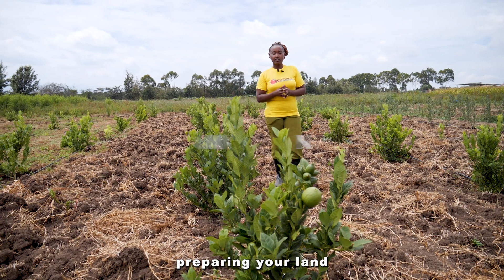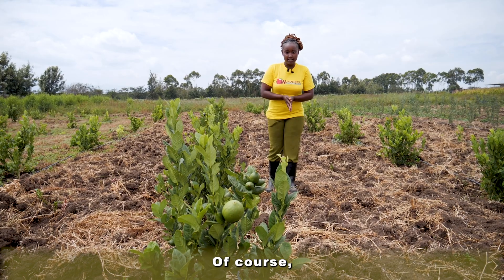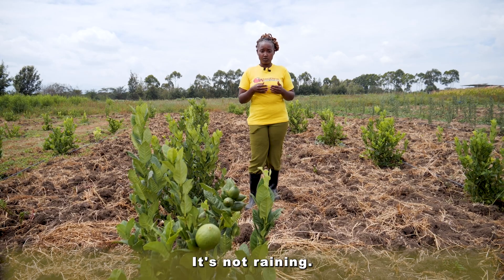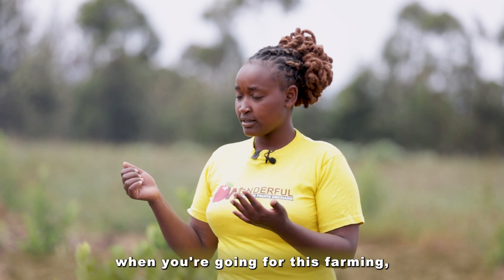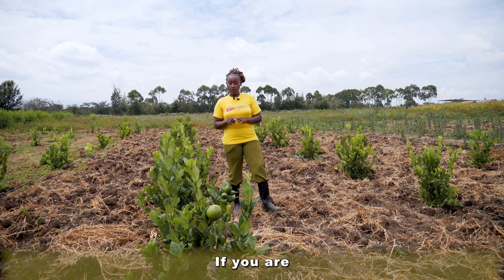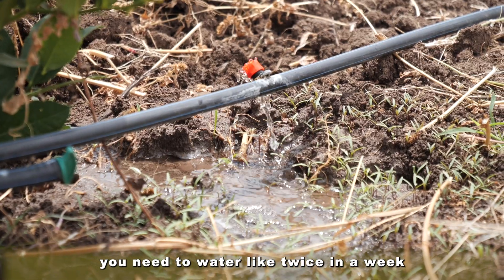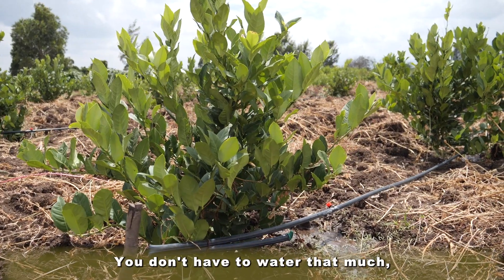While you are preparing your land to do the juicy lemon farming, you need first the land, of course. You also need a reliable source of water for irrigation in case your area is not getting rain. A type of soil is not something to worry about — any type of soil, anywhere, it will do well. But the difference will come in watering. If you are in a place with black cotton soil like mine, you need to water about twice a week. In places with red soil where it is raining, you don't have to water that much.